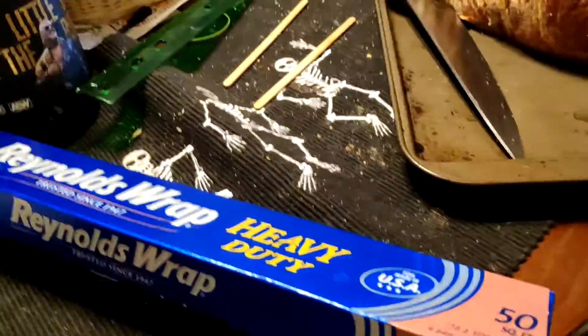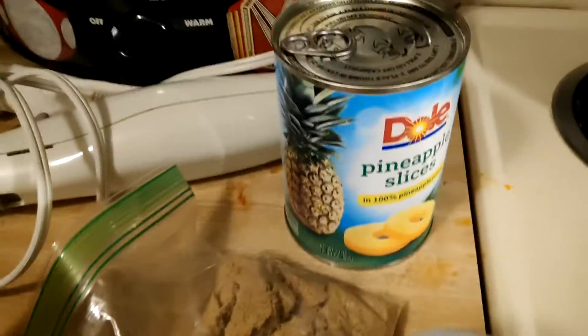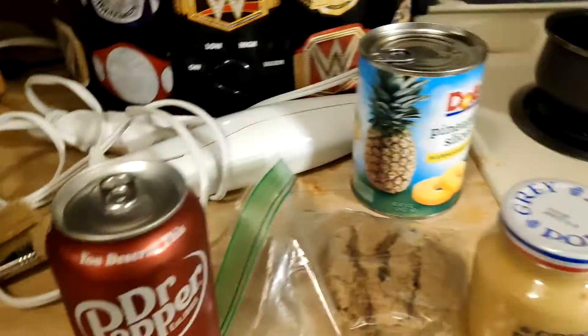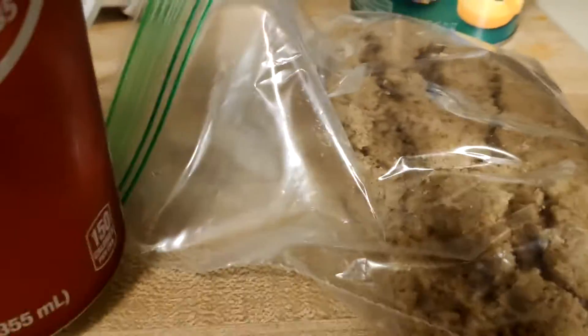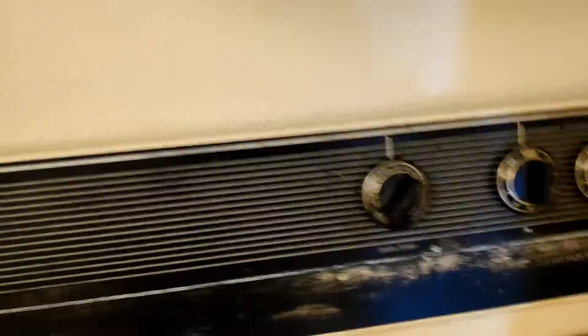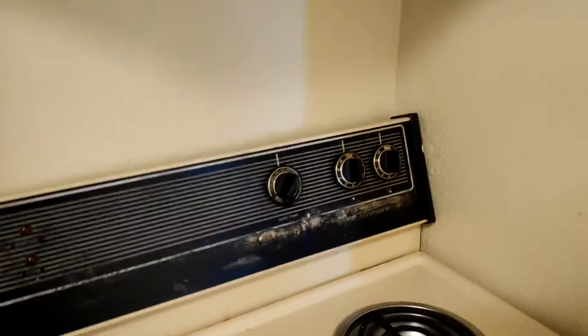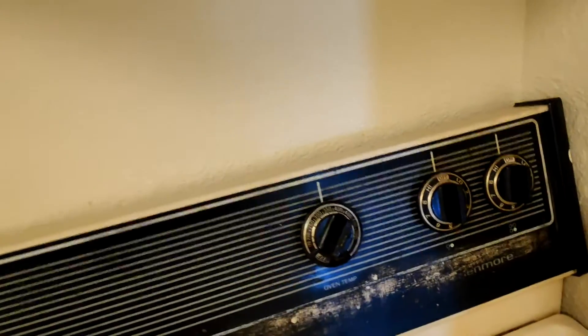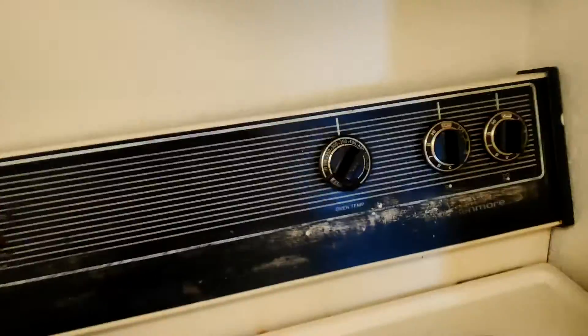Tinfoil — both for your hat to protect you from 5G waves, and to cover the ham. For the glaze itself, we've got a can of pineapple slices, Grey Poupon, brown sugar, and Dr. Pepper. One can of Dr. Pepper, take the juice out of the pineapple, a third of a cup of Grey Poupon, and about a cup of brown sugar — that should be good. Preheat the oven to 350. You're going to put this in the oven for 2 hours, and it will be done in 3 hours. You want to start the glaze around 2 hours in, so set it for 2 hours and then start the glaze.